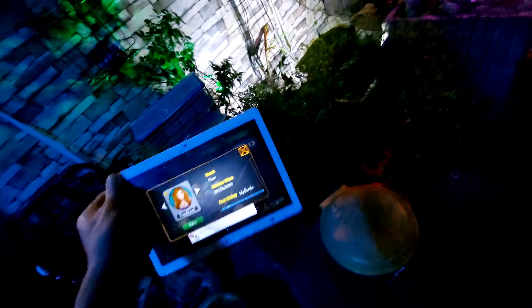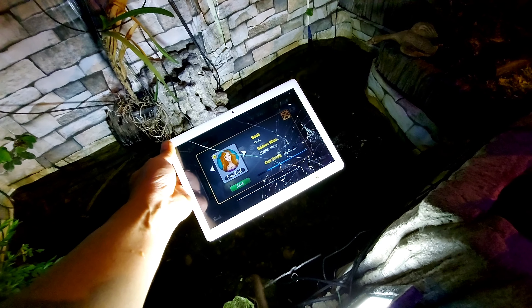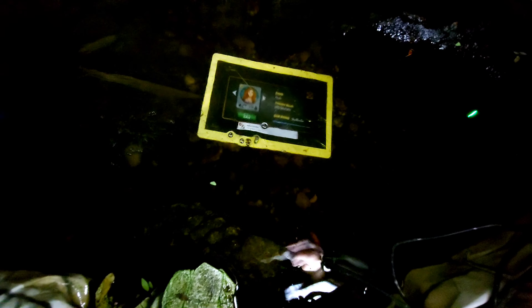Look at this phone — amazing! It's a China-made tablet, it's broken, the screen is broken. But look what I'm doing — I just put it in the water and it's still working! It's still working in the water. Wow, that's amazing.